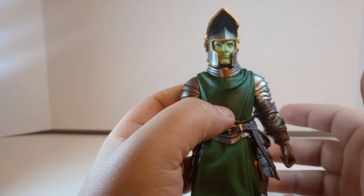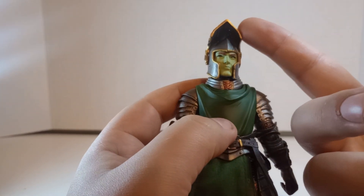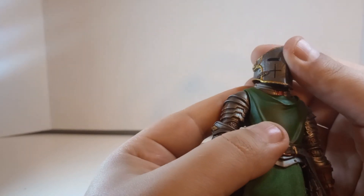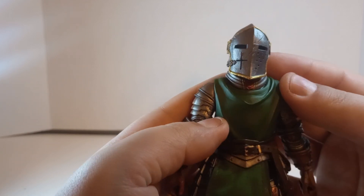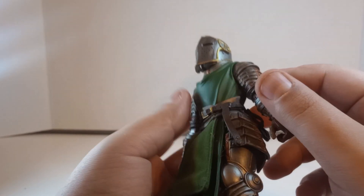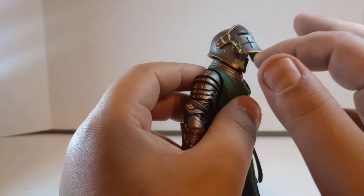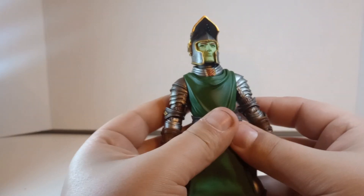There is the head that comes on the figure. The helmet looks really good — I don't know what the technical term is. If you get it just right, you can see the eyes peering out at you. There's a nice, beautiful gold trimming around it as well. And you can move the visor up and down as you wish.